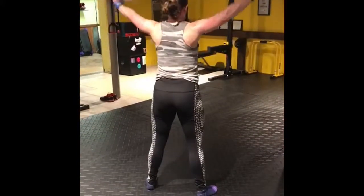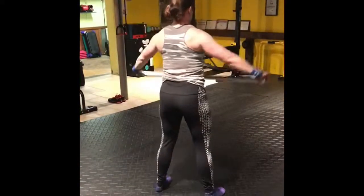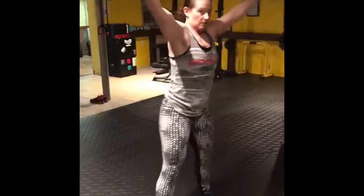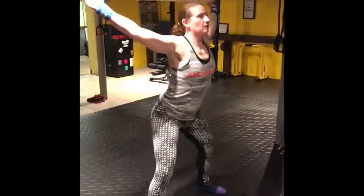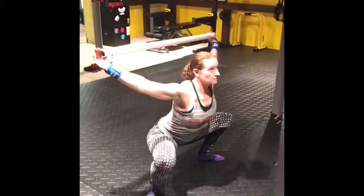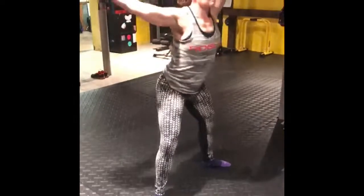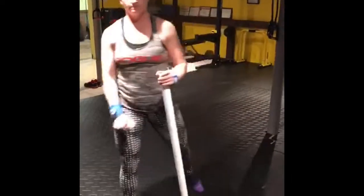I'm trying to keep my arms straight as I go through. I'm trying not to arch my lower back, and these just feel really good. I pretty much do them every day. What I'll do is put it up like I'm going to do an overhead squat and just sit in as deep of a squat as I can — 30, 40 seconds — and I'll do a couple of those. So there you have it.